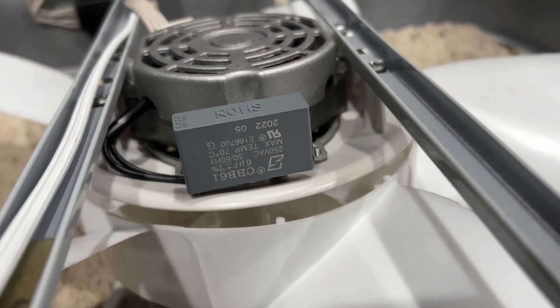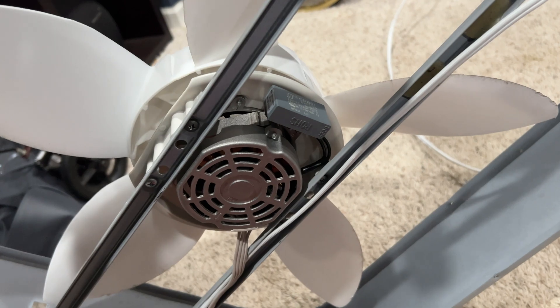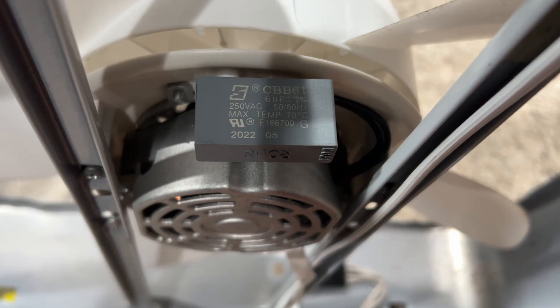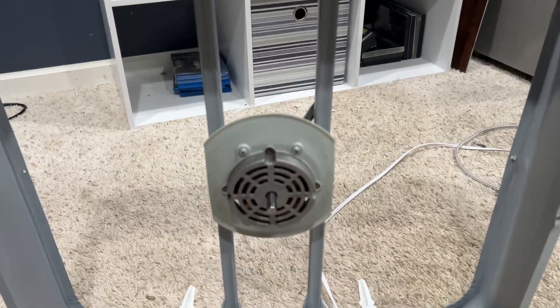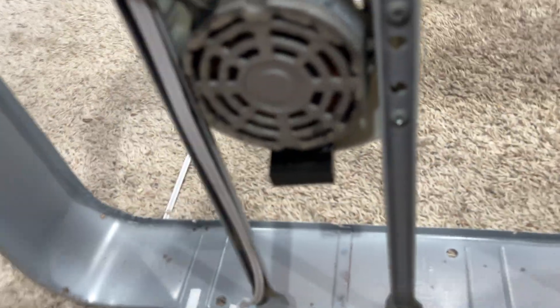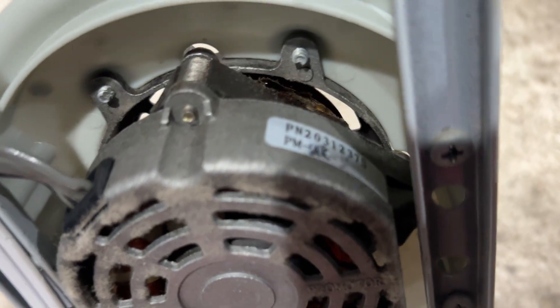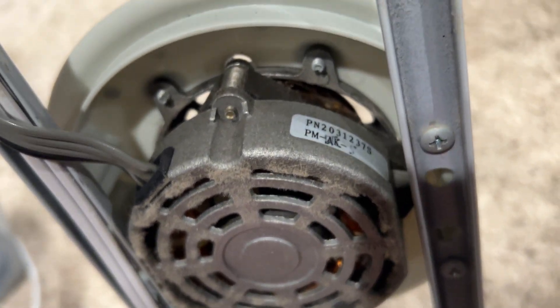Let me flip it. Here is the capacitor information right there. This is a motor made from 2022. I have no idea when the older motor was made — it doesn't really have any capacitor information that I can speak of. That's all the information right there, and it's got a sticker on it, which is cool.